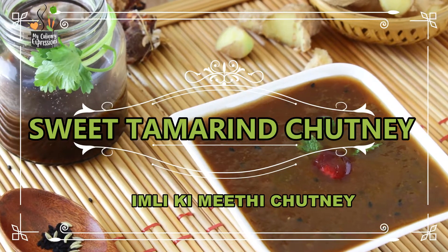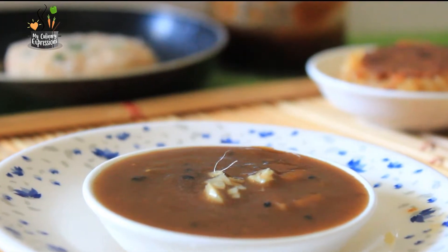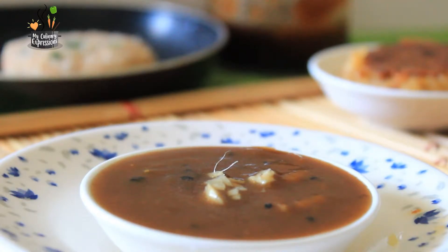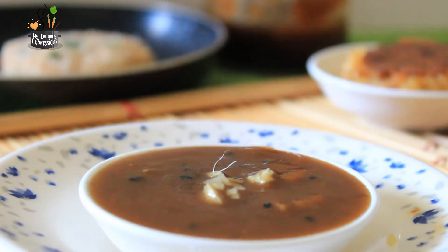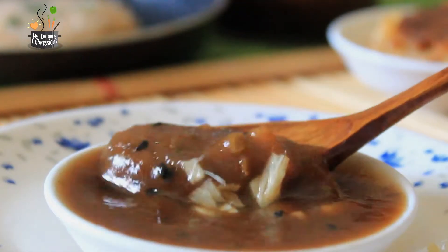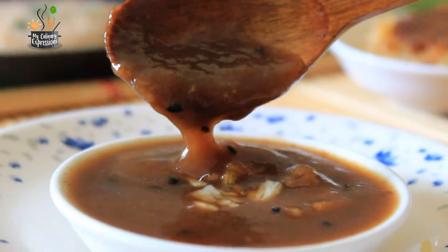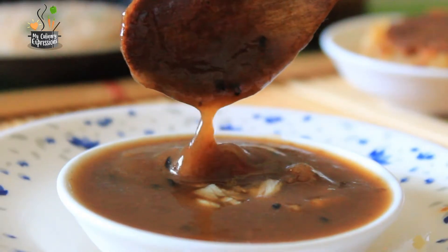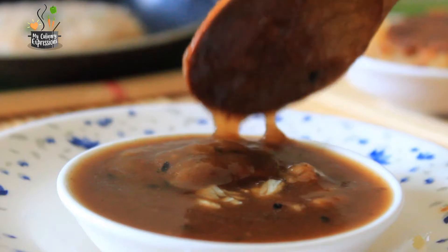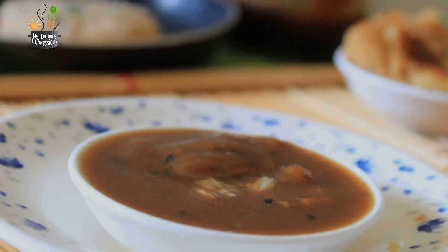Hello friends! Today's expression is the sweet tamarind chutney, or Imliki Meethi Chutney. This chutney is the key ingredient of all Indian chats. This sweet tamarind chutney is a thick tamarind liquid or drained pulp that is boiled with jaggery, or dates for a diabetic-friendly version. The fresh ginger and nigella seeds impart spicy, warm, and sharp flavors, whereas jaggery, cumin powder, and fennel seeds pass on a mild sweet taste to it.